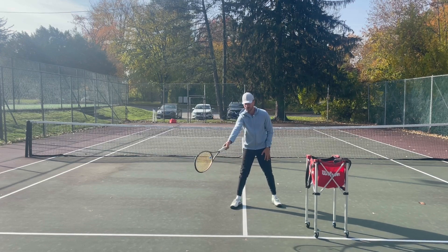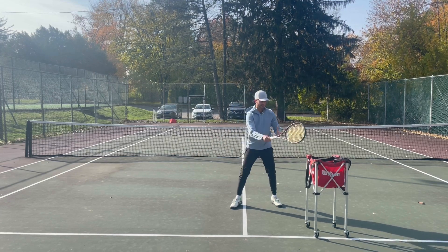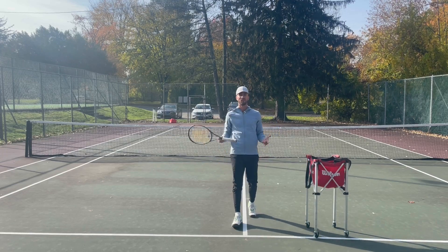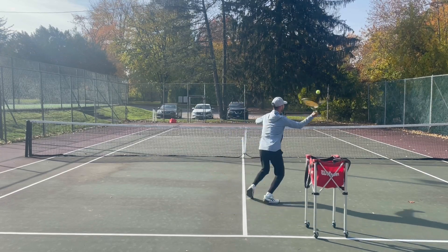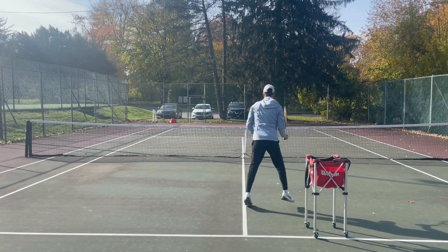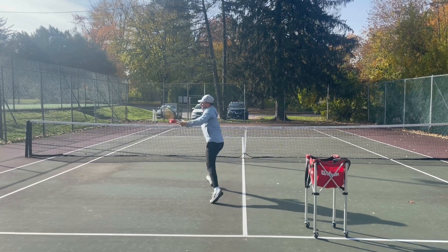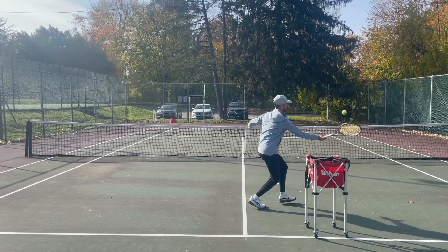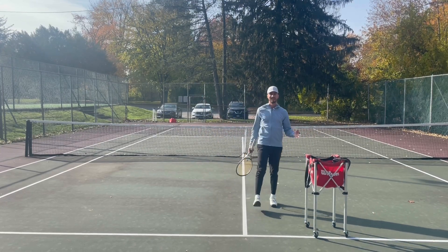If I have a forehand I'm moving this way; if I have a backhand I'm moving this way — I'm moving in a V. I'm able to get more balls because I'm cutting off the angle. So go out on court and make sure you're moving this way for your forehand and for your backhand. I'm on my toes, moving this way for the backhand — not side to side. Moving side to side means I will not be able to get as many balls.